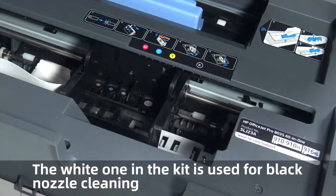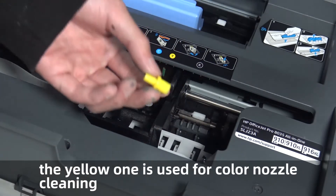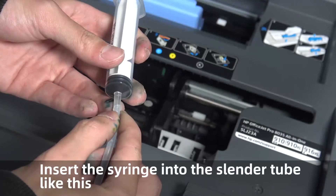The white one in the kit is used for black nozzle cleaning and the yellow one is used for the color nozzle cleaning. Insert the syringe into the slender tube like this.